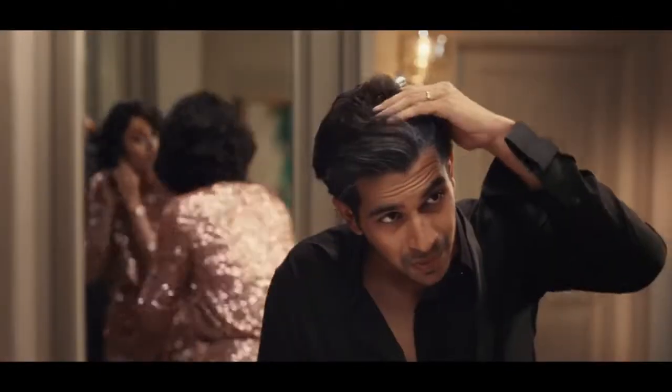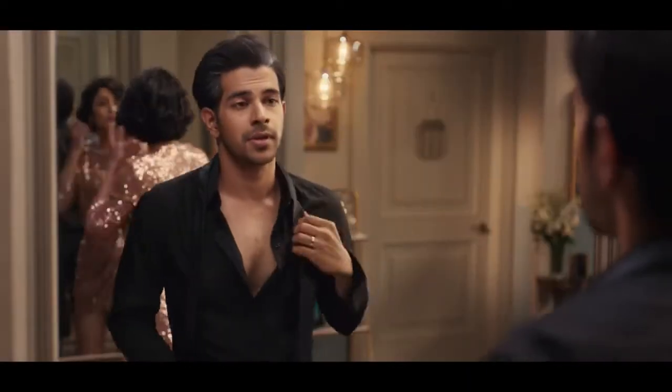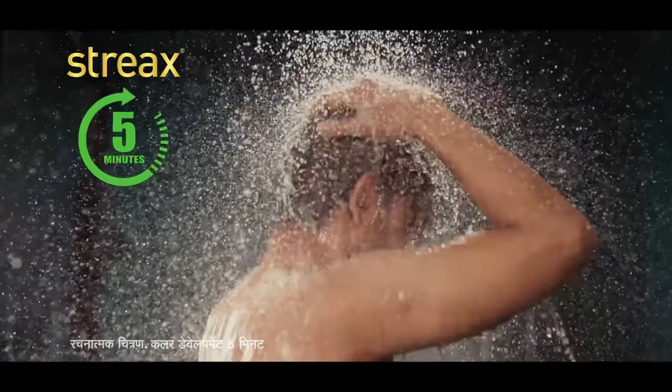Let's do it. You won't look like Shah Rukh Khan in 5 minutes. Now, how easy to do hair color — use Streaks Insta Shampoo Hair Color. Use it in 5 minutes.